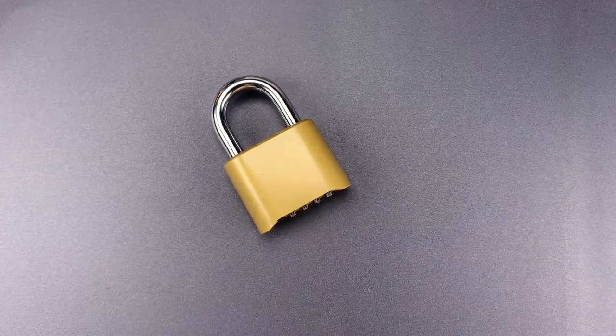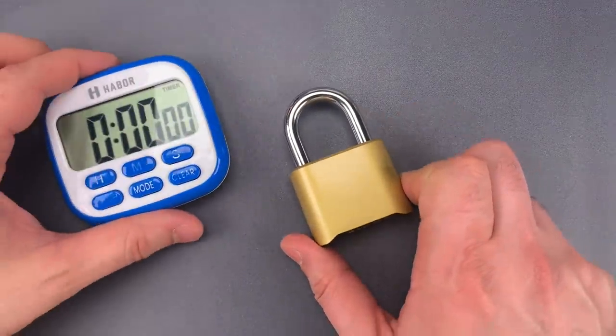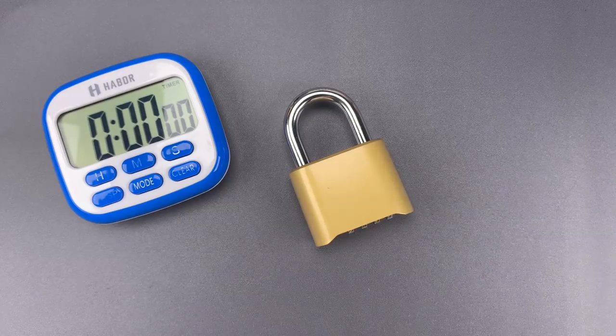That design flaw is so bad that I can literally open this faster without using the code. To prove that, I'm going to open this both with and without the code so we can compare times. I'll first open it with the code, which I have set to 1, 2, 3, 4.